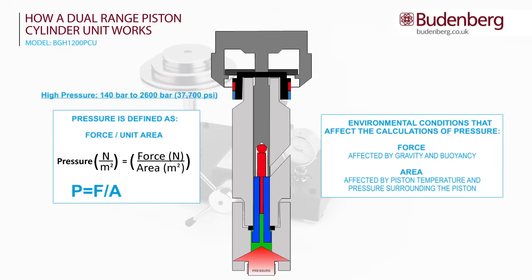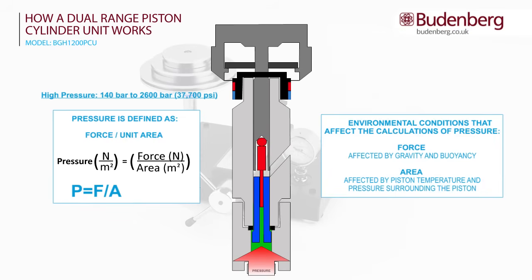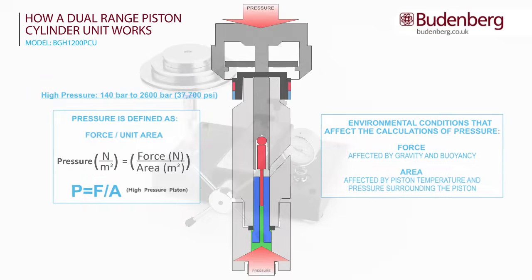As the pressure continues to increase, the high pressure piston operates through the middle of the low pressure piston, which is now acting as the high pressure cylinder. Indication of the range in which the piston is operating and that the piston head is floating is given by the position of the piston head. This can be seen against the two colour bands on the cylinder. At this point, high pressure equilibrium is reached.